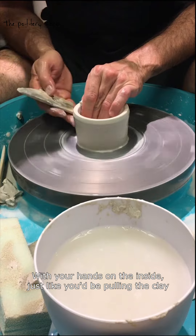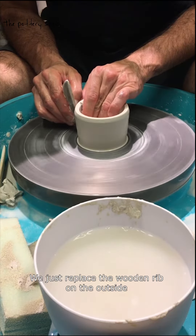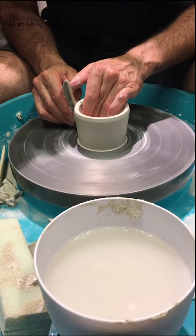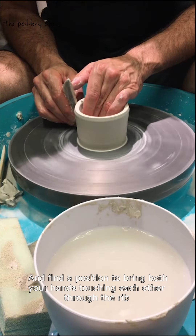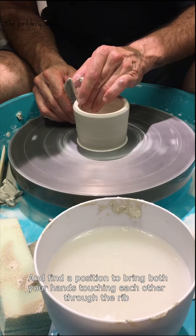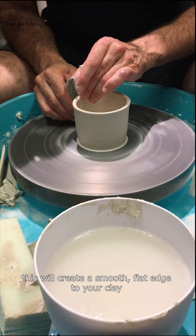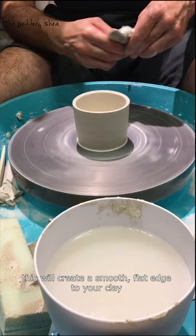With your hands on the inside, just like you're pulling the clay, replace the wooden rib on the outside and find a position to bring both your hands touching each other through the rib as you gently drag the clay upwards. This will create a smooth flat edge to your clay.